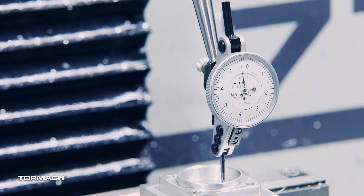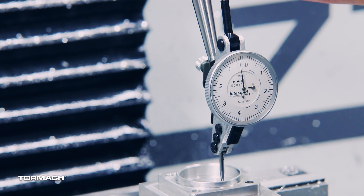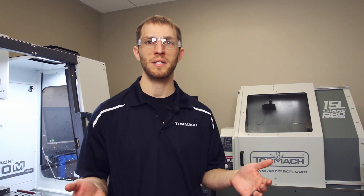Once you have your indicator position set where you want it, you come into Pathpilot and just say X0, Y0 — and now your machine is exactly positioned on center of that bore. To quickly summarize: pick whatever style indicator holder you want to use, eyeball it on center, jog it down into the bore and start measuring. Check your indicator sweep from side to side, starting on the X axis — if you're out two thousandths, move it half that distance back and you'll find center. We always turn it into a game to see who can dial it into zero the fastest. I hope this helped. If you enjoyed the video, please subscribe to our YouTube channel.